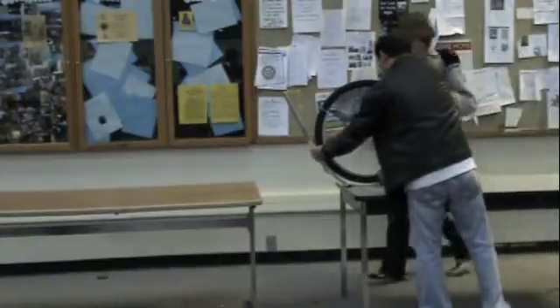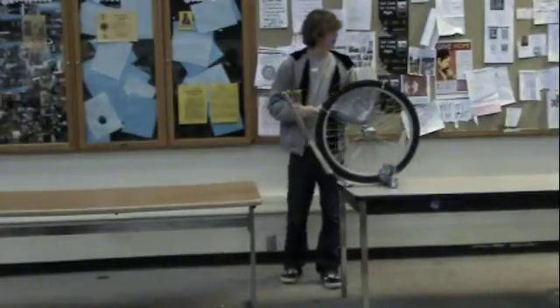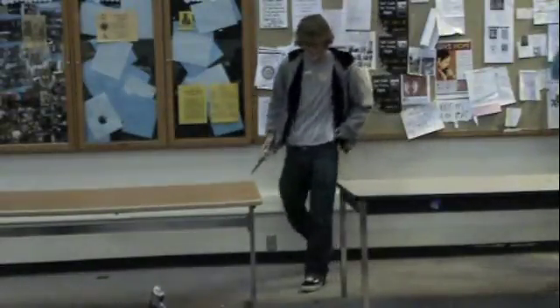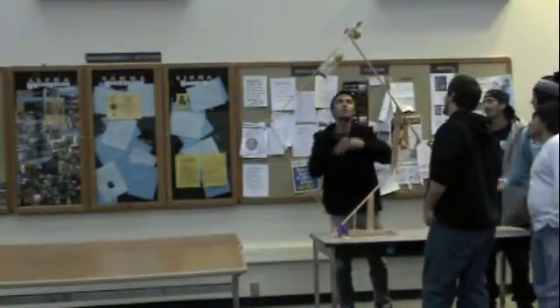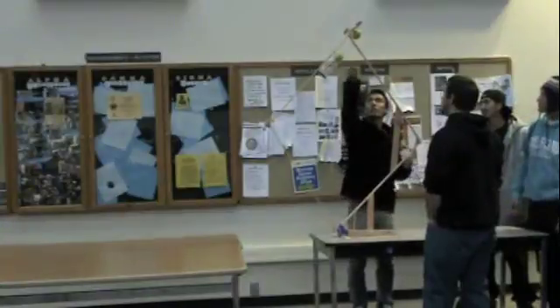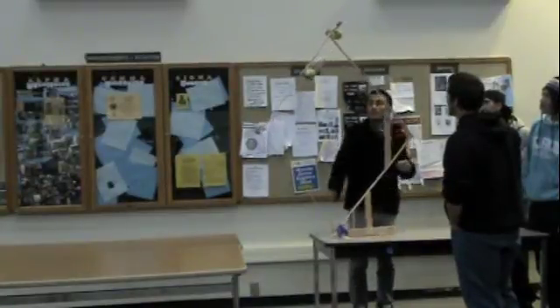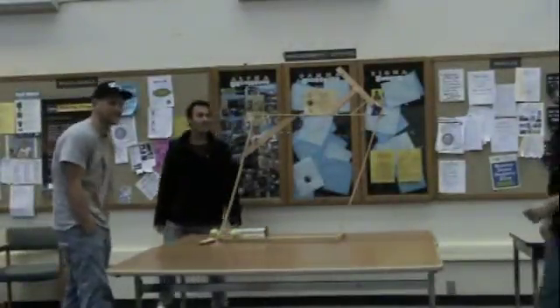Albert's got it. It's supposed to jump over the table without leaving anything behind. The lighter worked great. That's the key. That's not bad. It's a lot more dramatic to have.